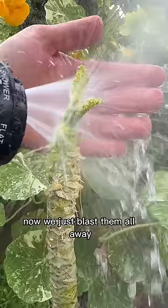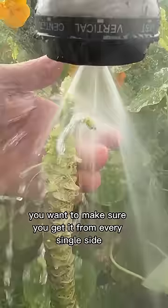Those baby leaves will be absolutely covered in aphids — now just blast them all away. Make sure you get it from every single side. A single aphid can reproduce asexually, so you want to come by every day, check for more, and blast them away. Over time you will destroy the aphid population and the plants should be able to recover fully.